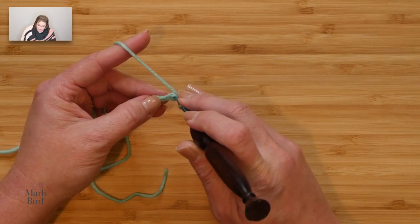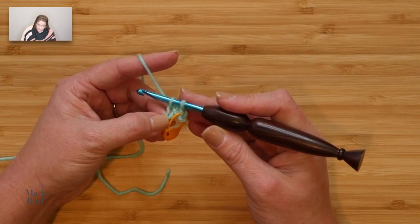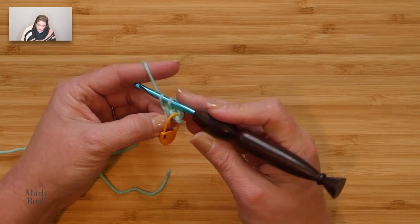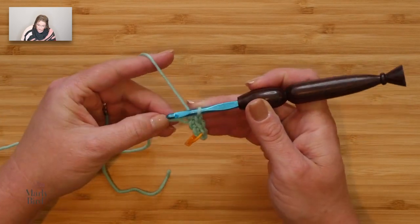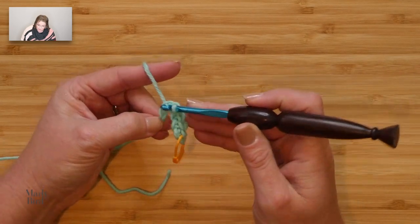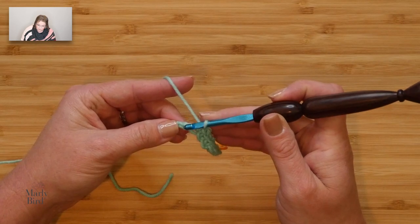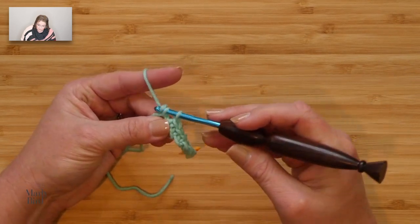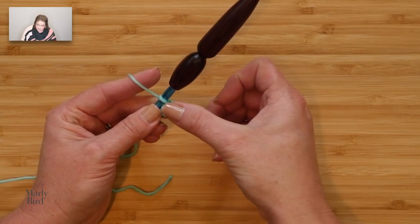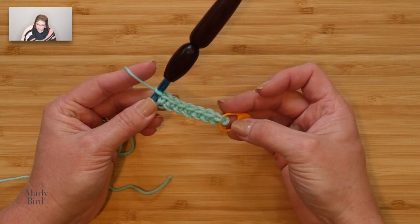Continue into each chain all the way to the end. When all is said and done, we will have seven single crochets. Count those nice V's at the top — one, two, three, four, five, six, seven stitches — perfect.